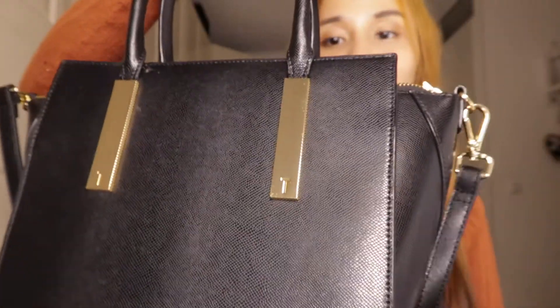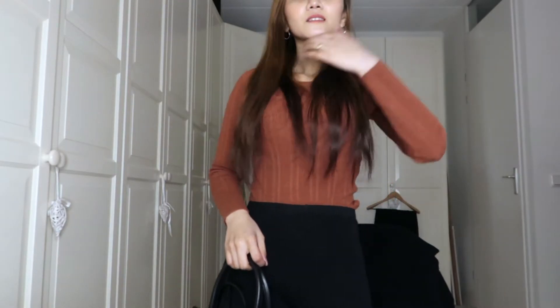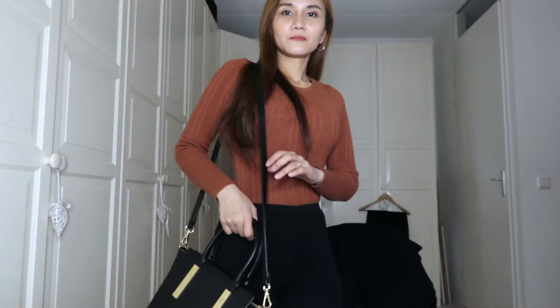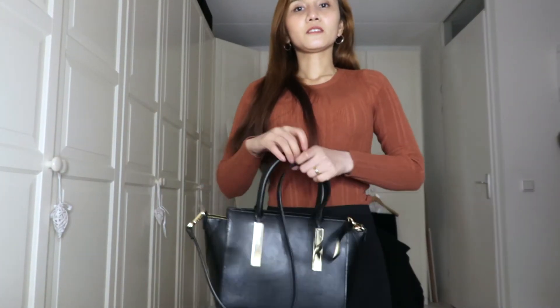Oh, you can put a lot of things in here. I think it's big enough for me for my everyday use — when I go to work. You can do it like this. It's going to stay out of the car if you want.